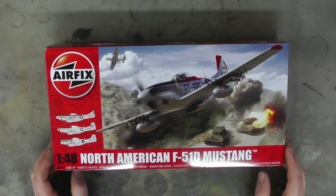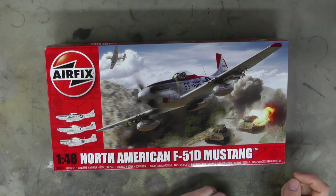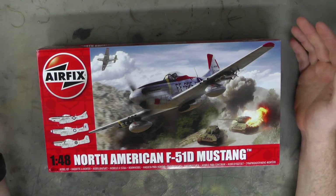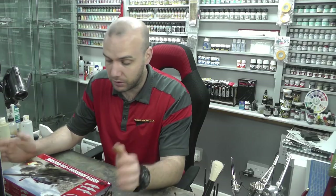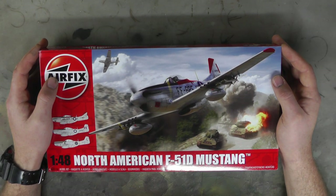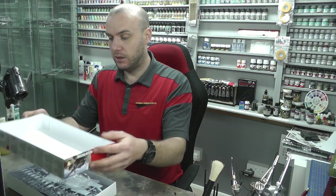Hello there, welcome to Genesis Models. My name is Bobby Waldron and welcome to another inbox review video. This is going to be of the Airfix 1/48 scale North American F-51D Mustang - looking like a cool kit. It's around about the £20 mark, give or take a couple of quid. It was new tooled in 2017, so pretty much a new tool. So let's take a look inside.